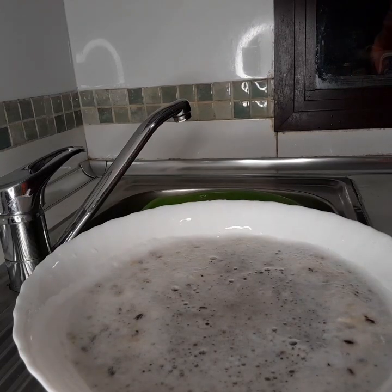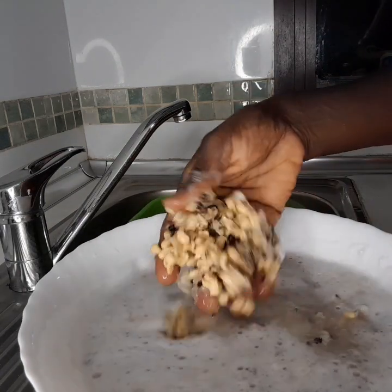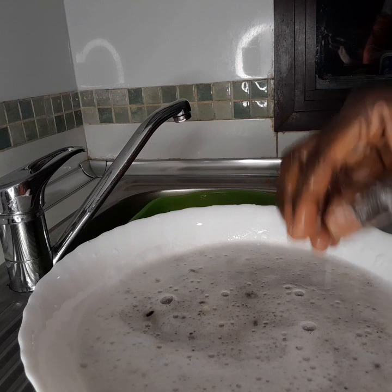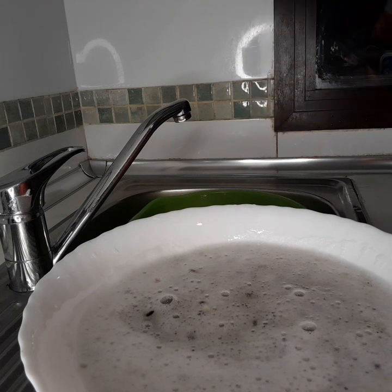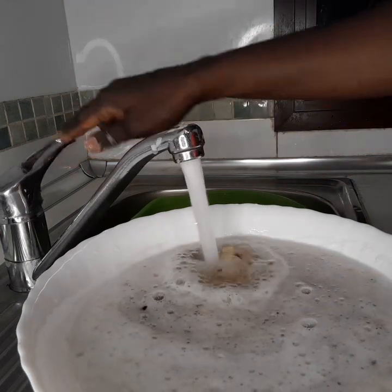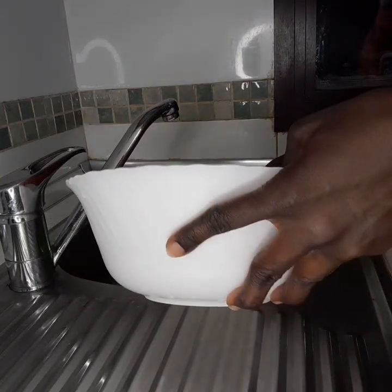Okay my people, I've finished blending and this is the way it looks. Now I just need to filter it. You can see for some inside that may not have broken completely — if you just touch the beans you can just pick them out. Now just filter it, we have to remove the skin.